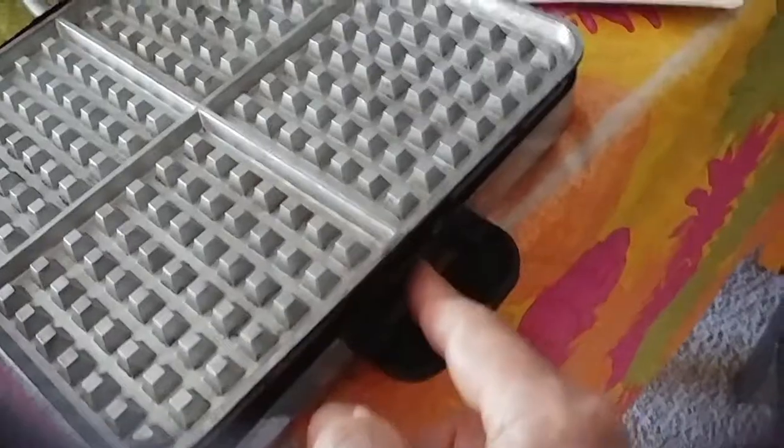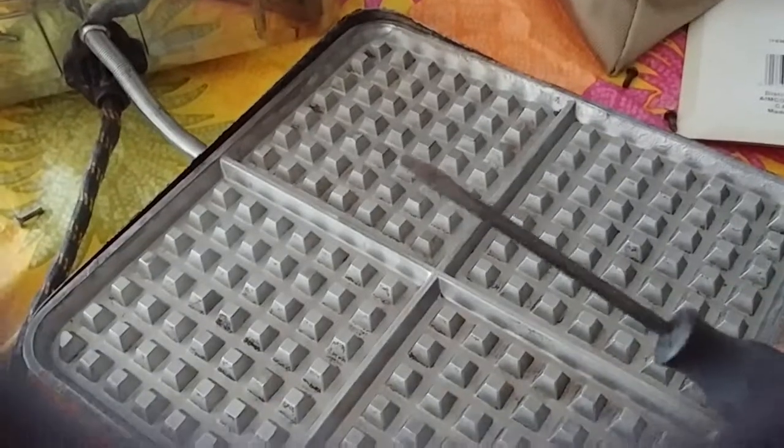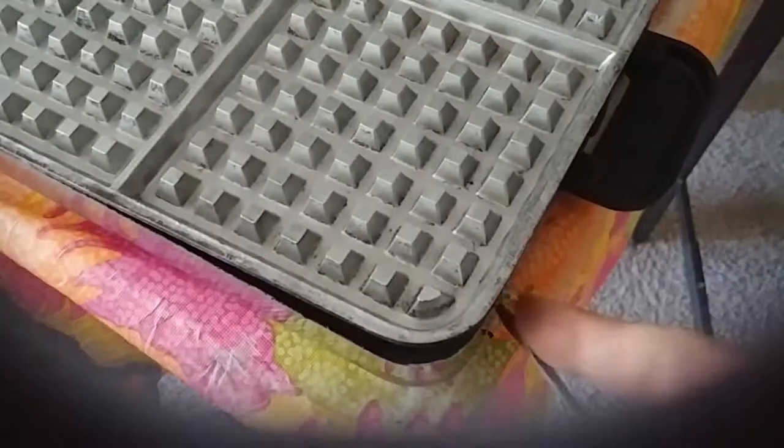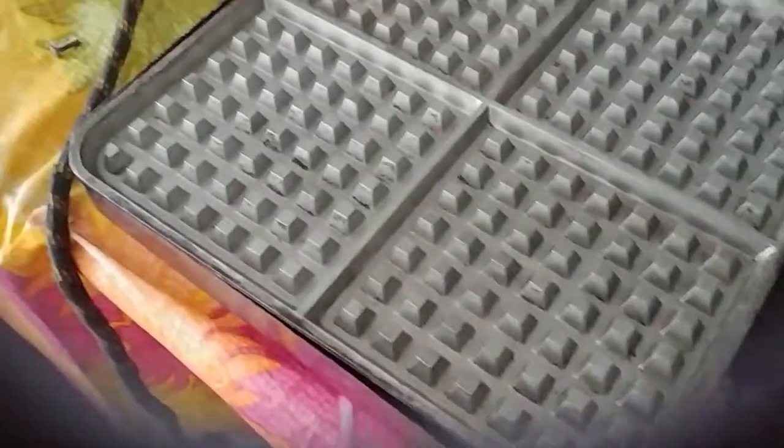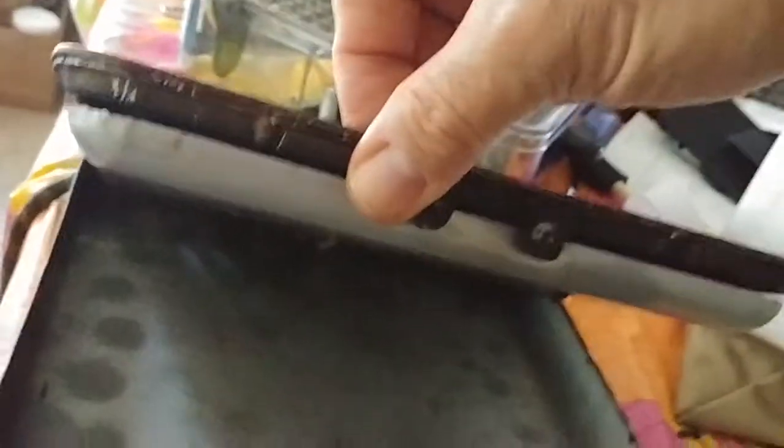Once you get that out, I use this little screwdriver and just kind of pry it underneath, pry it all the way around, and it popped right out. Inside it looks like that — there are some screws down there, but I have no reason to take that apart, so I'm not going to.